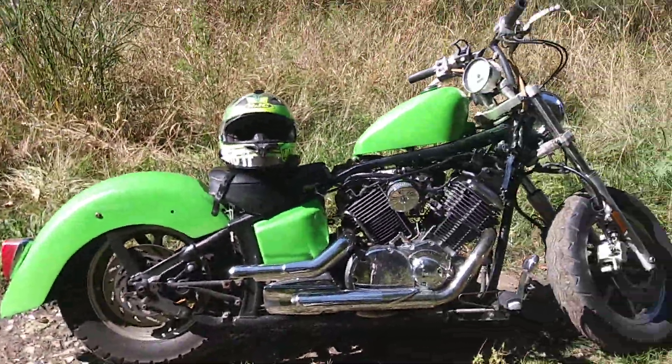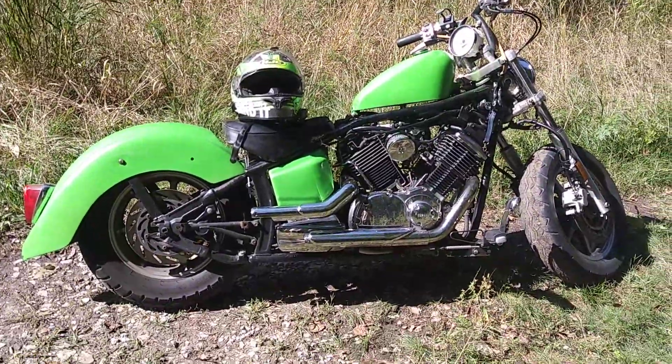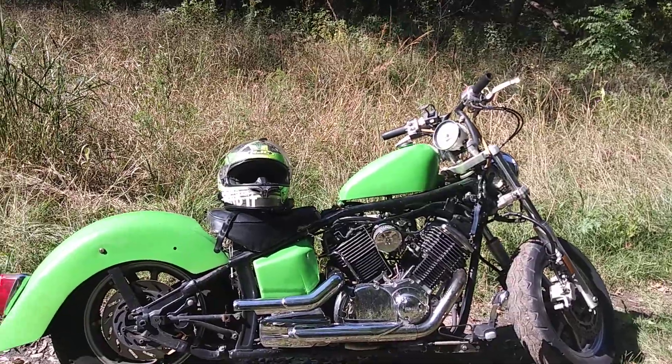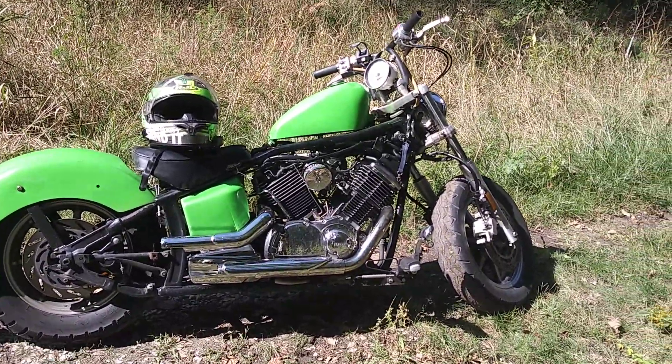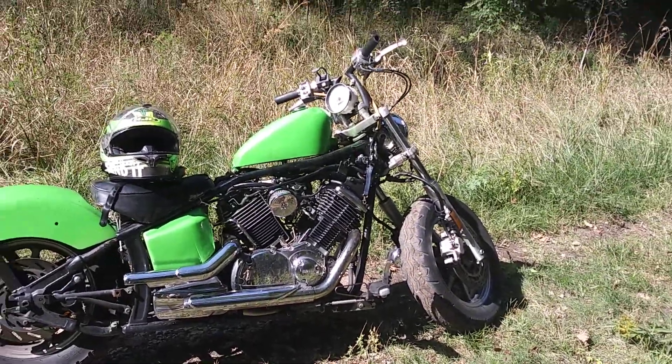I'd do a ride video for you but I don't have my GoPro — I'm just recording this on my cell phone to get a video up since it's been a while. If you all would like to see this beast, put your comments down below.